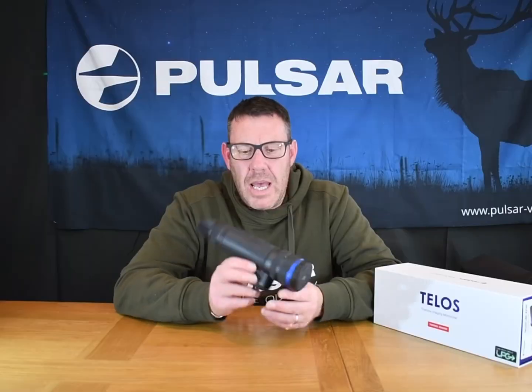The weight of it is maybe a little heavy, weighing in at 0.72 of a kilo. But there you go — that's the Telos from Pulsar, the XP50 LRF. I hope that's given you an overview of some of the specifications, and we'll get some videos up of this very soon. Thanks for watching guys, see you all soon.